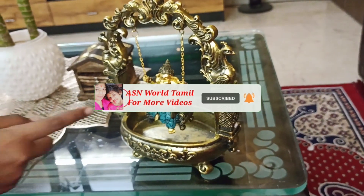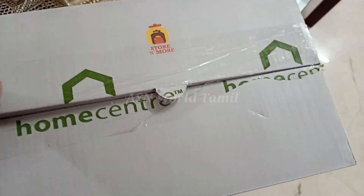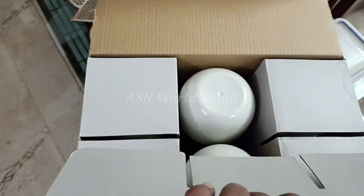We will see all the videos on our phone. Let's go. First of all, this is a home center. It's a very favorite item. It's a storage container.